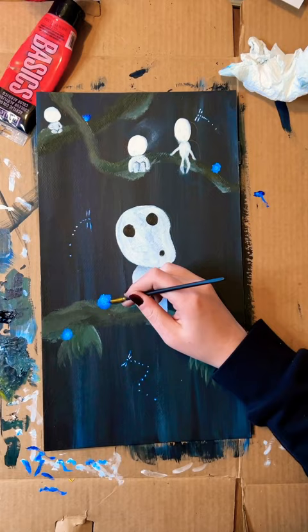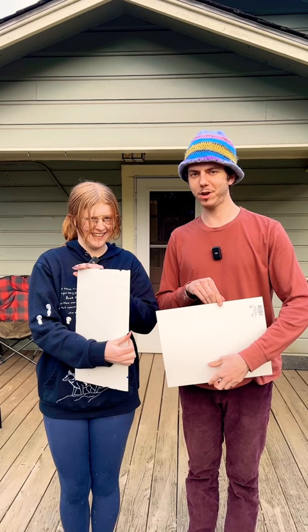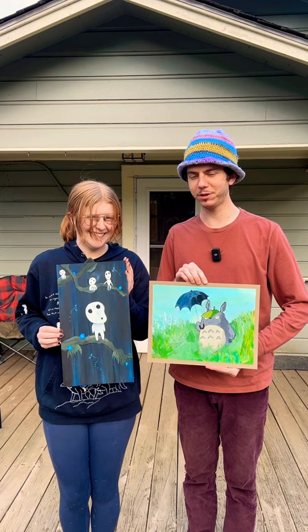This is how they turned out. Here are our painting pieces. These are really fun. This is our Studio Ghibli interpretation of paintings. I did Totoro. What did you do Lily? I did Kodamas and their little trees.